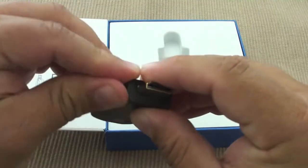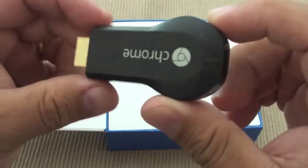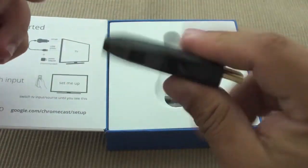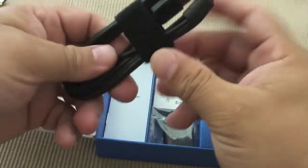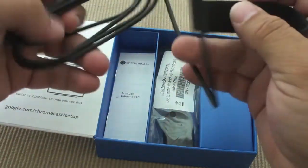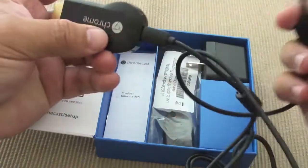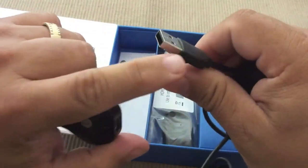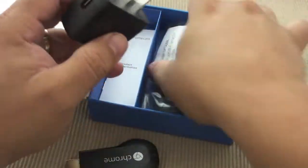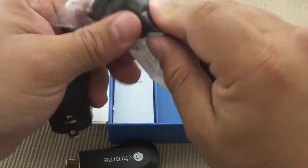There's a diagram here showing how to use it — very easy setup. Let's take this out. It has a little plastic here and this is the star of the video, which is awesome. Feels very sturdy, very solid build — doesn't feel cheap at all, and it's amazing for $35. I easily would have bought two but couldn't at the moment. Here is the cable that connects to it — it needs to be powered, so it plugs right here and this goes to the USB of your TV.